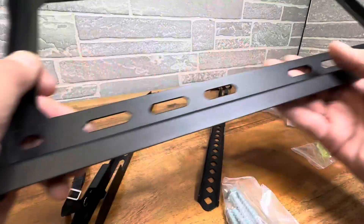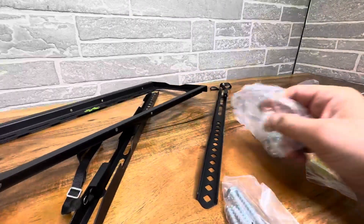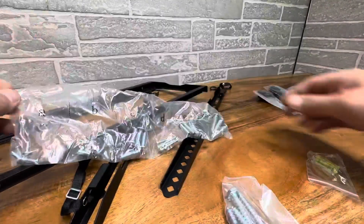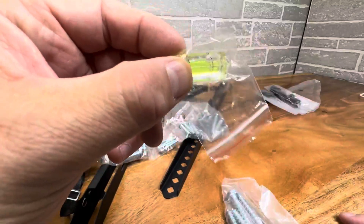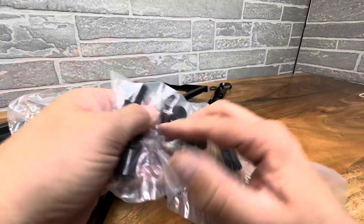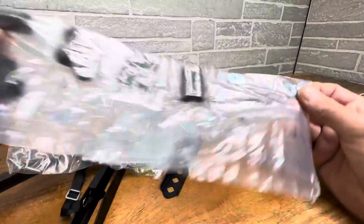Let me pull this off to show you the frame. It's a nice solid frame with plenty of places to mount on 16-inch on-center studs. It comes with all the different screws you'd need for different TV manufacturers, a little level so you can get it level, and lag bolts to go into the wall, along with a series of different washers and spacers for whatever your install requires.